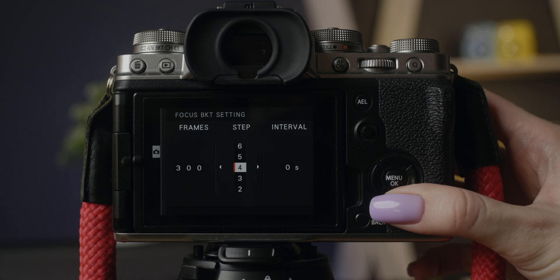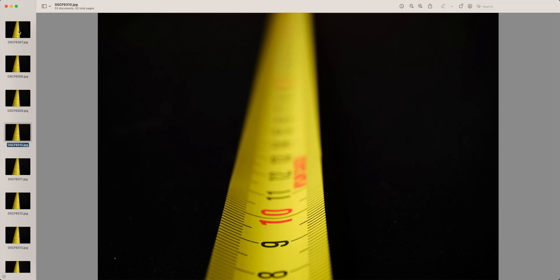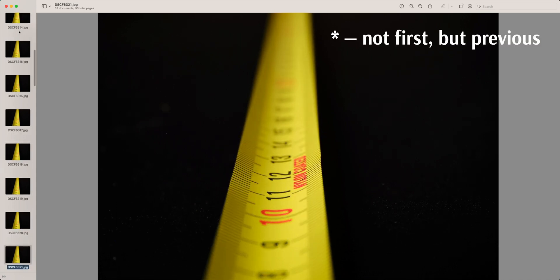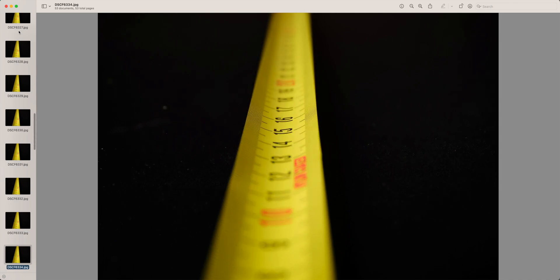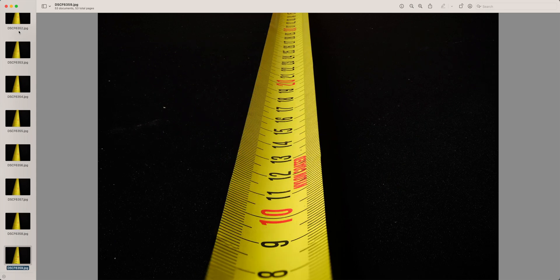The steps setting is the amount the focus shifts between frames, relative to the calculated depth of field of your first shot. 1 is 20% of your depth of field, 5 is 100%, and 10 is 200%. You can set a value between 1 and 10, with the default on 5, so every part of your object will be in focus on one of the shots.